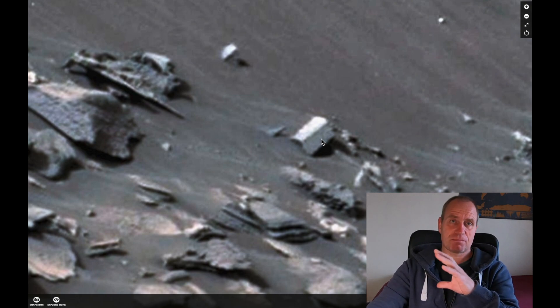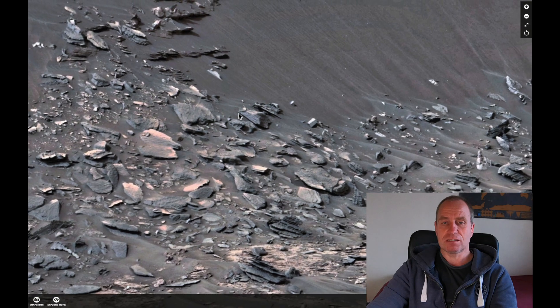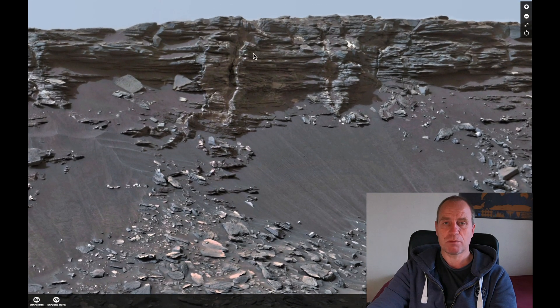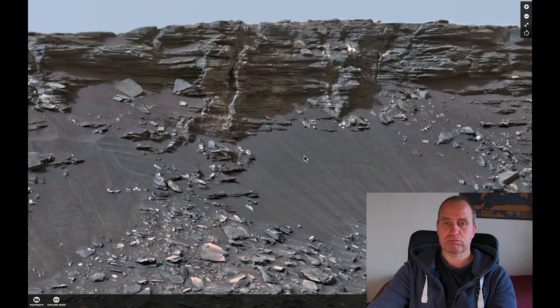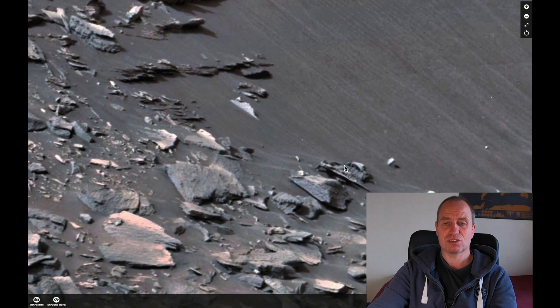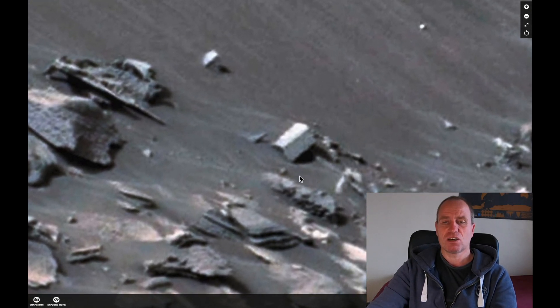Honestly, it's reminding me of the public cameras — the cover on them — because as you can see it has roundish corners, all of them. You can see it straight away and it doesn't look like any other stones around it. Even if you go up, there are white stones, but if you look at them, each of them looks like an ordinary stone. It doesn't look like this type of object. It's too straight and the edges are just too geometrical.